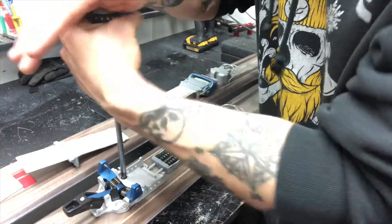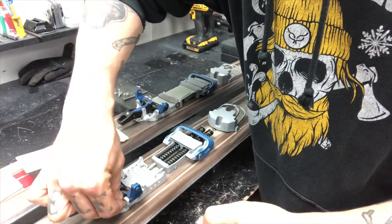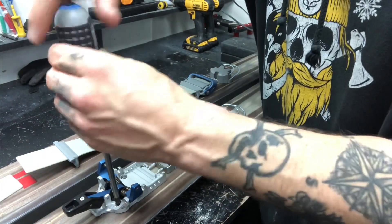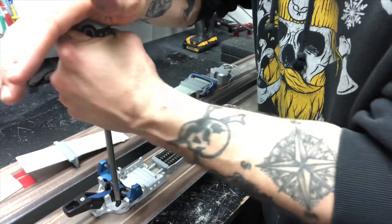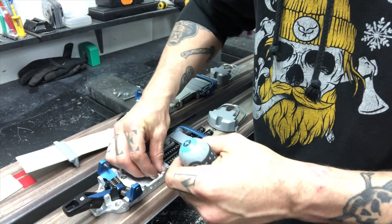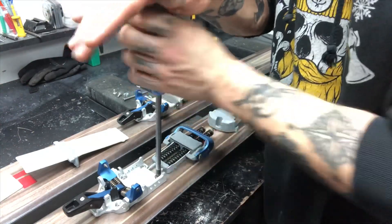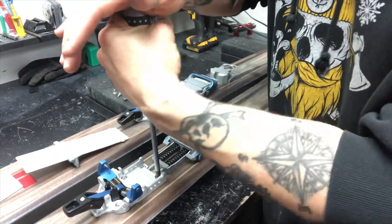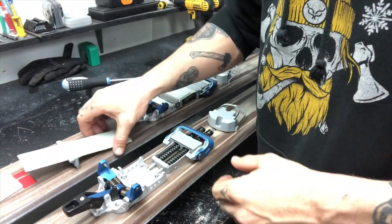The Links also uses the six-hole pattern that all of the other bindings from 22 Designs use — from the Hammerhead through the Axle and the Vise — so for those familiar with the 22 bindings it's an easy process. Once you fasten the toe piece down and tighten all your screws up, the next thing you're gonna do is take your main plate.